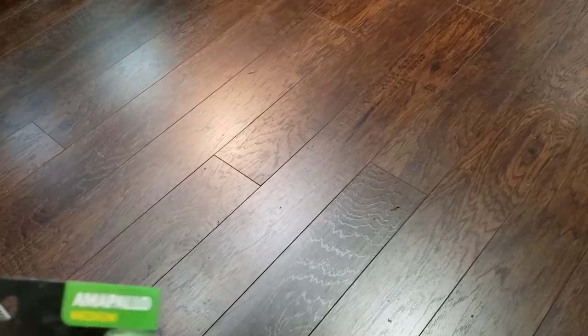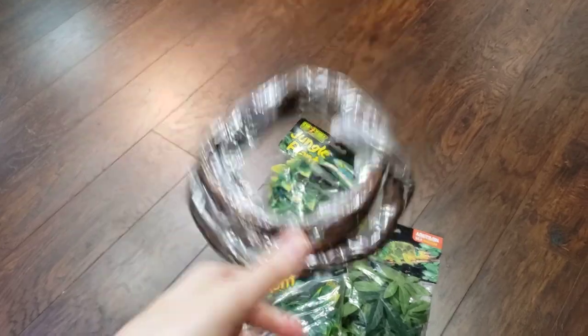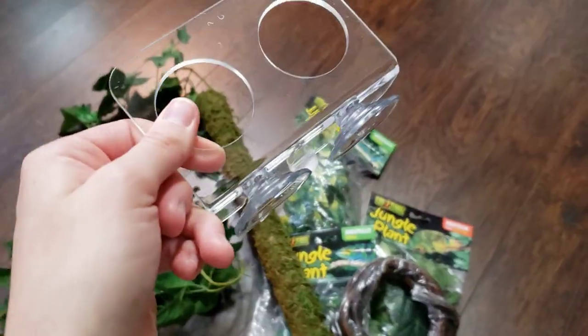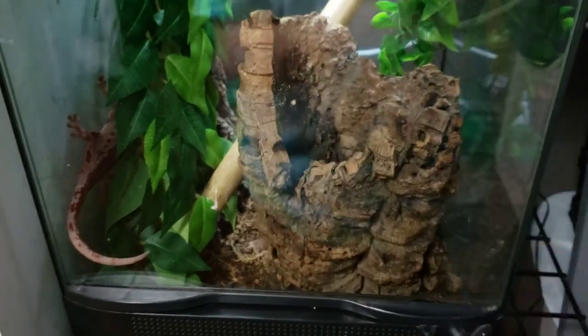The only things you're going to need are some substrate and cage accessories. I'm going to be using hanging plants, a vine, possibly this vine plant, a mossy pipe, and a feeding ledge. I'm upgrading a gecko so I'll also be using the cork bark and possibly the plants already in the enclosure.